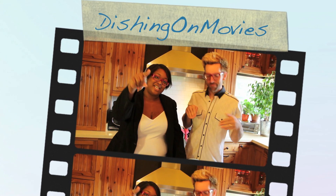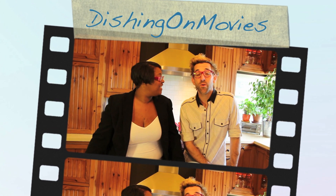Welcome to another episode of Dishing All Movies. This week we're going to cover one of our favorites from the 90s: Don't Tell Mom the Babysitter's Dead. She did y'all — she done dead.